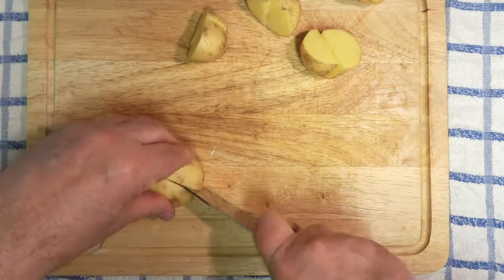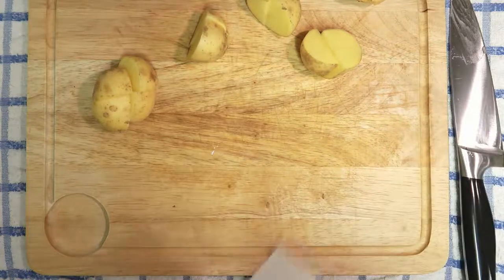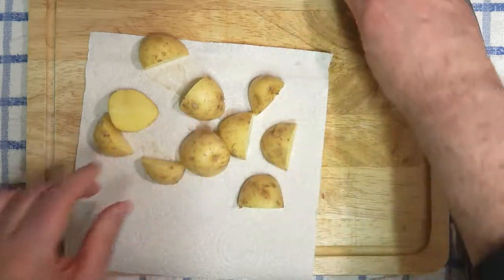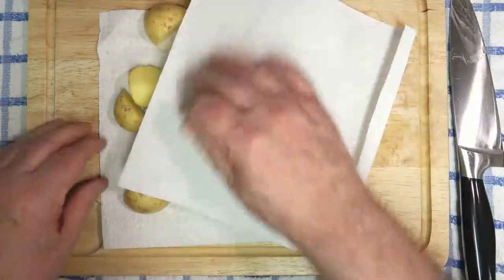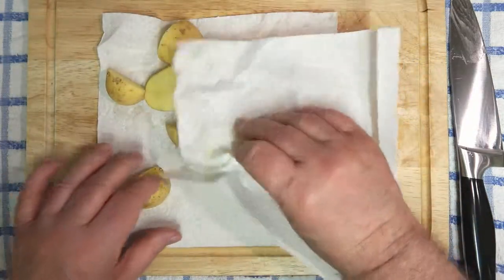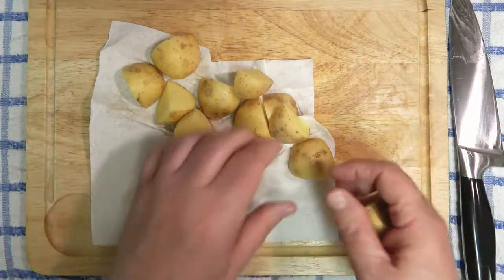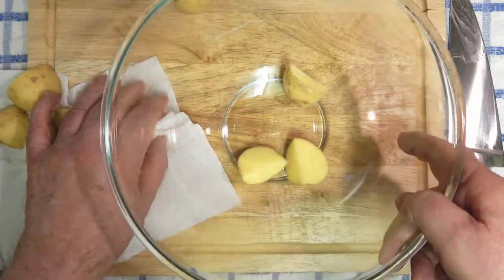All I'm going to do is quarter them. Nothing fancy — I've washed them and that's all the prep they've had. I'm going to just towel dry them off so they take the spices and the little bit of oil a lot better if they're just dried off. So that's what's happening here. Right, okay, so they're going into the bowl.